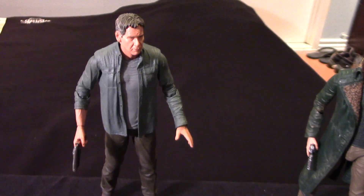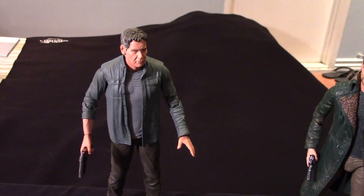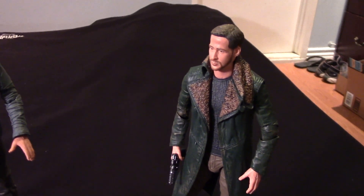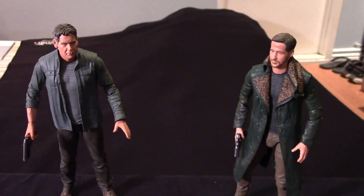This is, of course, Deckard, as portrayed by Harrison Ford, and Officer K, as portrayed by Ryan Gosling.